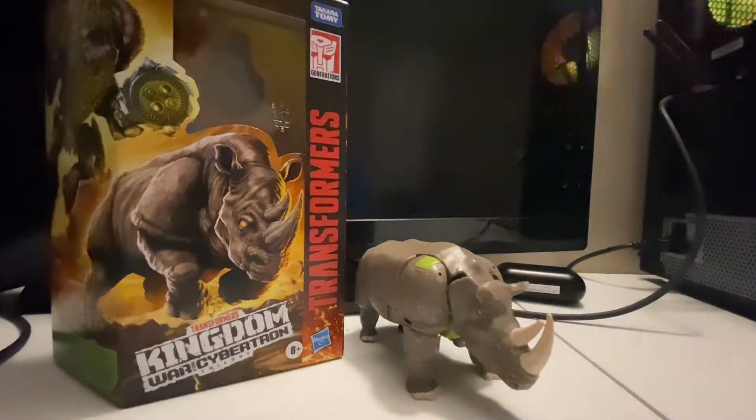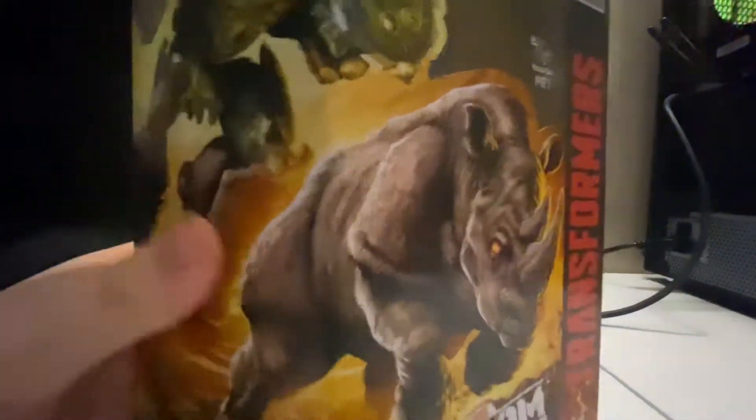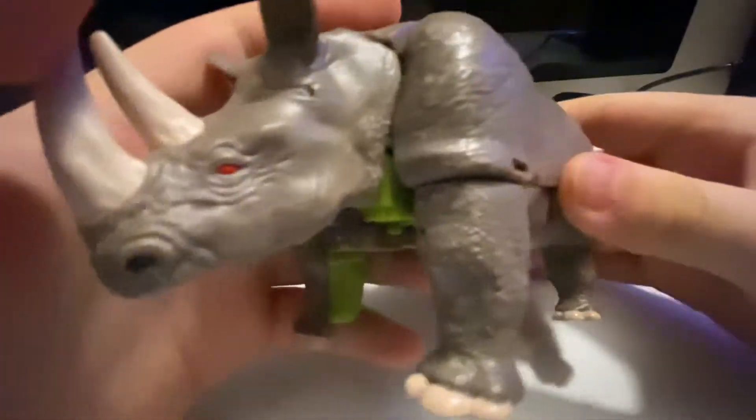Hey, what's up guys, it's me Glenn here and welcome back to another Transformers review. This time we will be reviewing the Transformers Kingdom War for Cybertron Trilogy Rhinox. There he is, and here is his box. We'll take a look at the box first — here's Rhinox in his beast mode, in his robot mode. He is a Voyager-class Maximal. Here is Kingdom Rhinox in his beast mode.